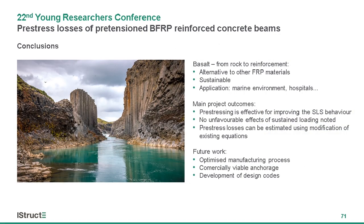To summarize, the motivation behind this project is to offer an alternative, more sustainable and affordable solution for structures in aggressive environments or with equipment sensitive to electromagnetic interference. Through experimental and theoretical approaches, this research provides more clarity for design of mild pre-stressed BFRP elements, bringing them closer to implementation in design codes. Future work will hopefully offer a more commercially viable anchorage solution and optimized manufacturing process to enable the path of BFRP from the rock mines to the construction site.